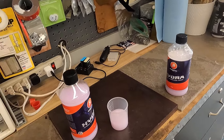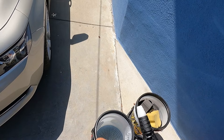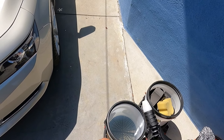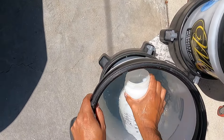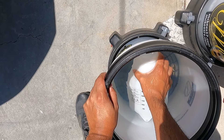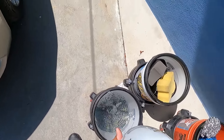I'm going to go ahead and pour this into my bucket, put that aside, and we're going to fill up this pump sprayer. I lost the straw in here — put this guy back in. Set that aside and just fill this up, then pour some back out.